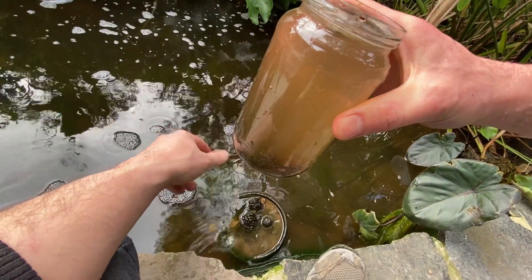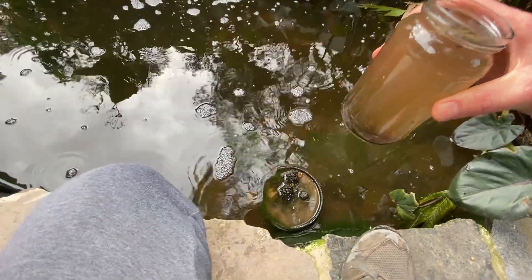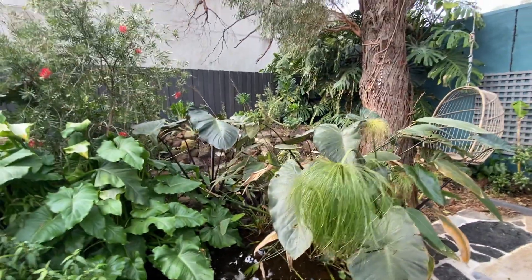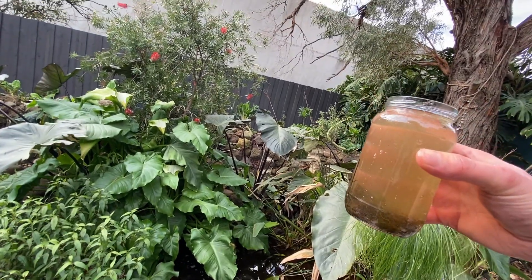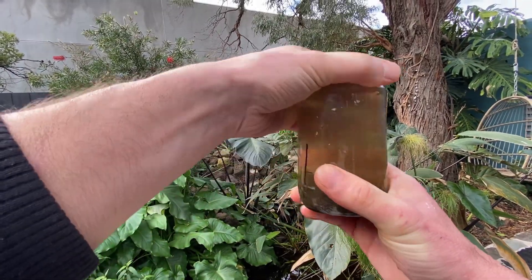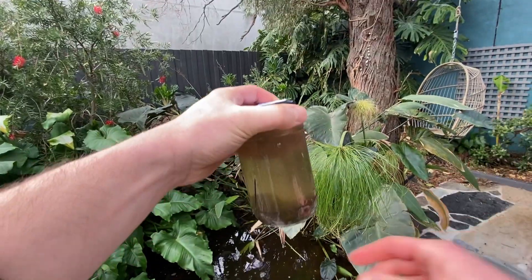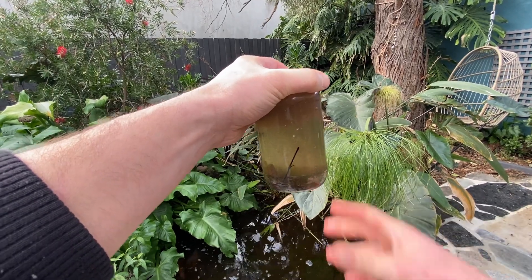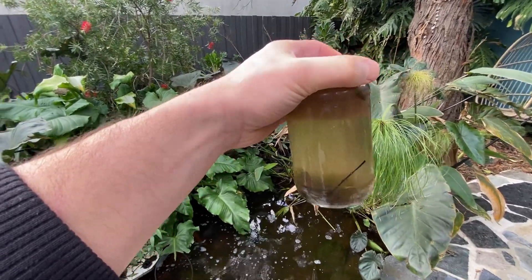As you can see it's very dirty, but that's exactly what I want. I will leave it to settle down - of course we don't see much activity right now because the water is very dirty. I'm going to put it aside near a window to have a bit of light so the algae can continue to do photosynthesis and provide a bit of oxygen inside.